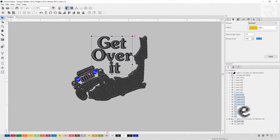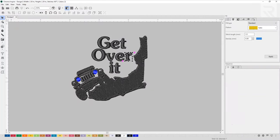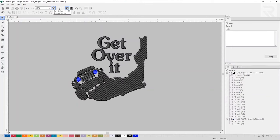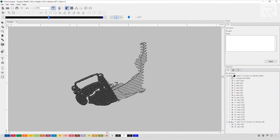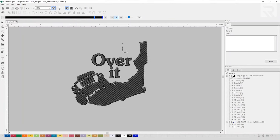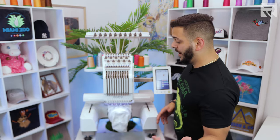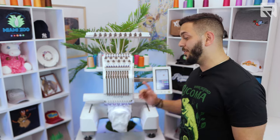Now I'm going to grab the text and adjust the sequence going from the bottom up and from the right to the left, since it lands on the left side of the hat. Let's start with the T, bring it to the top, then the I, the R, the E, the V, the O — reordering each letter in sequence. Now let's see how the machine is going to embroider it: it'll start from the bottom and work its way up to the top, with letters going from bottom to top and from right to left. We have the cap design ready — let's press start and see how it comes out.